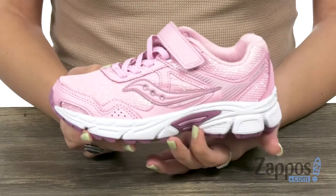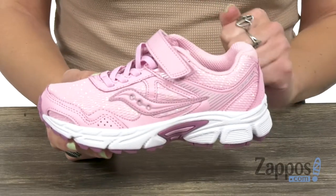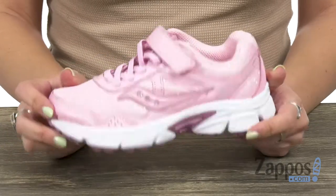Tons of cushioning in that insole — it has the IM EVA midsole, so shock attenuation. Wow, say that five times fast! It also gives great cushioning and durability, and the bottom is a rubber outsole that gives great abrasion resistance and traction.